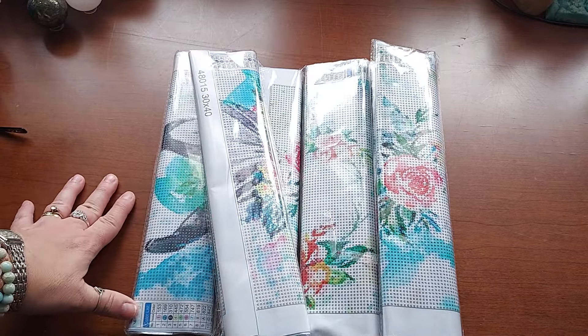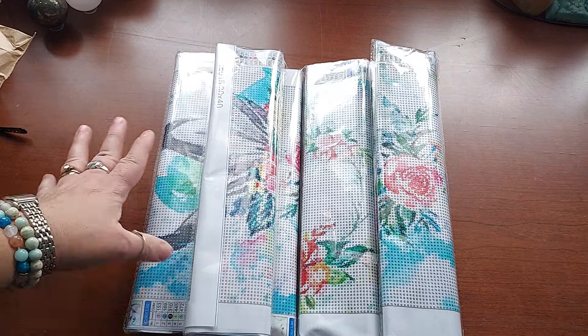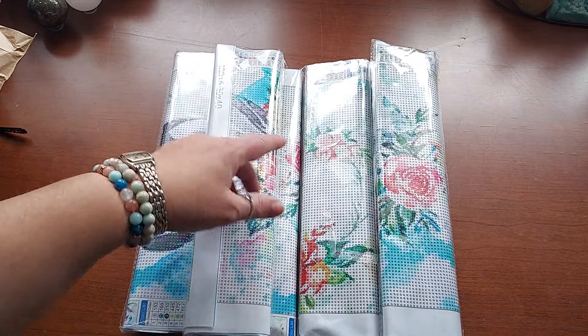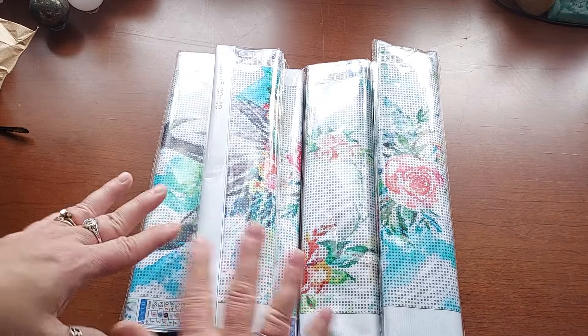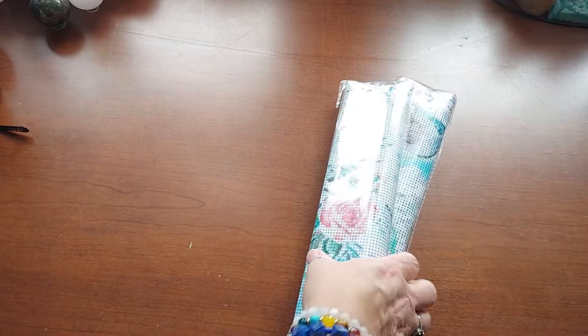This is part two of my second Amazon haul — or third, I don't even know. It was a 12-pack. I already did six, so I'm going to do the last six. I don't like doing them separately because I'd wind up with messed up drills and stuff, and I prefer not to do that. So I'm going to do these now for you.